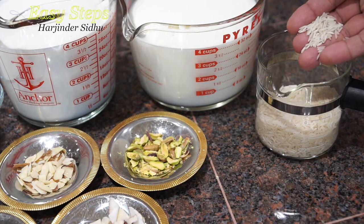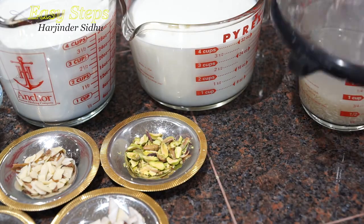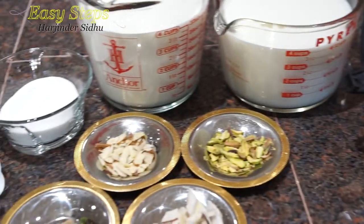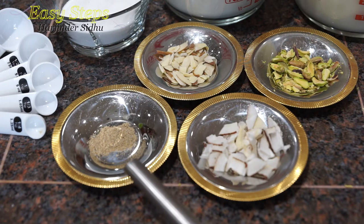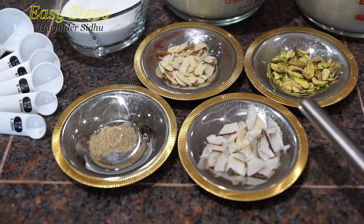The ingredients we need: basmati rice half cup — we put it into cold water and it's been sitting for half an hour. We'll wash it again before putting it in. We're going to use eight cups milk, half cup sugar, quarter teaspoon cardamom powder which is alachi — that brings the flavor to our keel — almonds, pistachios, and coconut, one teaspoon each.